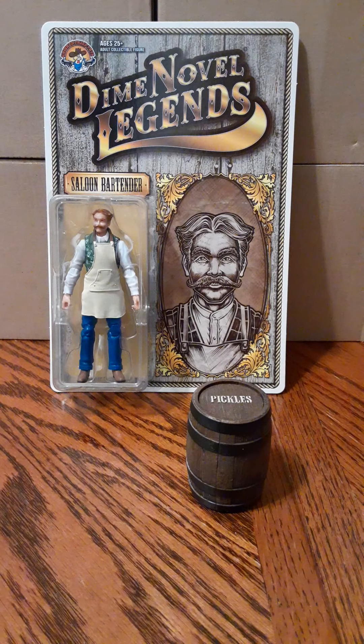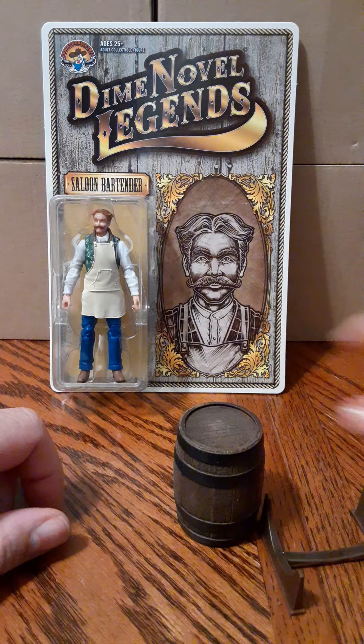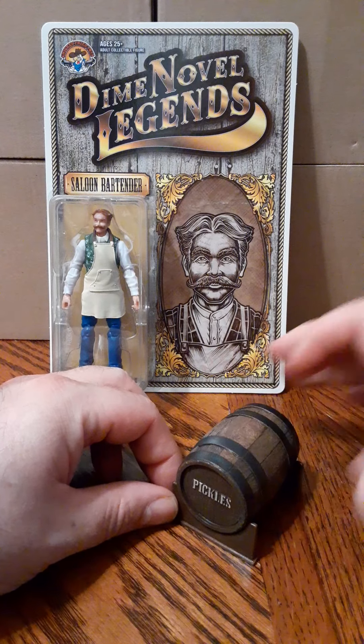On the inside of the barrel you can flip over a beer tab that shows an alternate side saying 'Beer.' If you check my review of the accessory pack, you can see that detail there. Here's the mug, and it sits on the stand nicely. I'll let you guys take a look at that before I get into the figure itself.